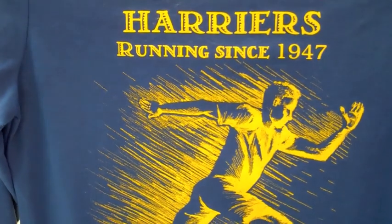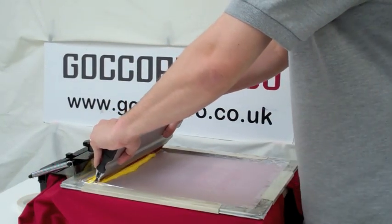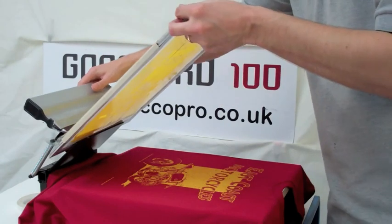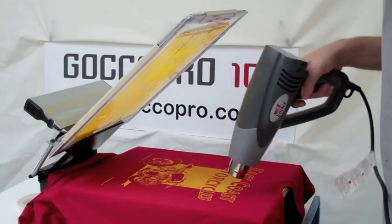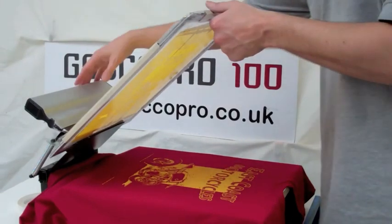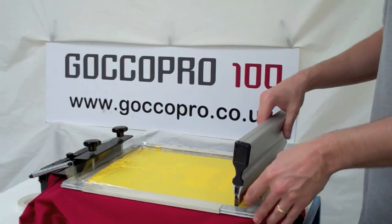You're getting all the detail, all the halftone, and you're getting a nice solid and a depth of ink. We're continuing with the yellow ink and we're doing a more intricate design here. This has got a big block solid with halftones in the centre of the wording, and lots of fine detail in the sketch of the motorcycle at the bottom, and then right at the bottom of the shirt there's some little words. We've again flash dried and now we're laying down a second coat of ink onto the surface of this shirt.